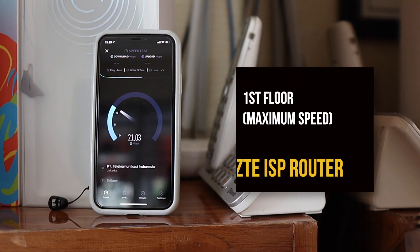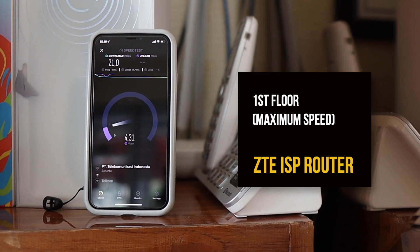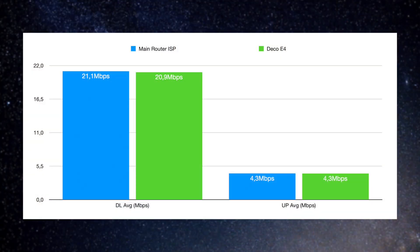I have a 20 Mbps internet connection, so all numbers are averages of five speed tests run using the Speedtest app on my iPhone 10. Starting with the first test right beside the main router on the first floor — the ISP's included router gave a download average of 21.1 Mbps and upload of 4.3 Mbps. The Deco E4 gave 20.9 Mbps download and 4.3 Mbps upload — essentially identical. So that's good.